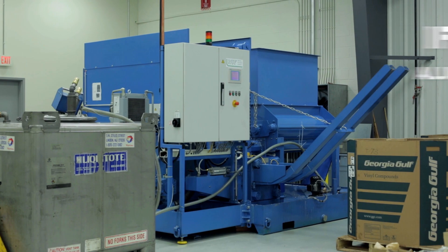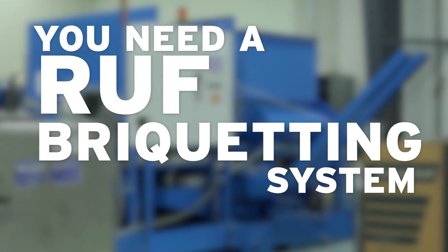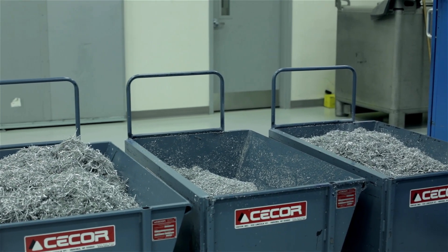If you've got aluminum scrap in your shop, you need a roof briquetting system. The whole briquetting process is simple.